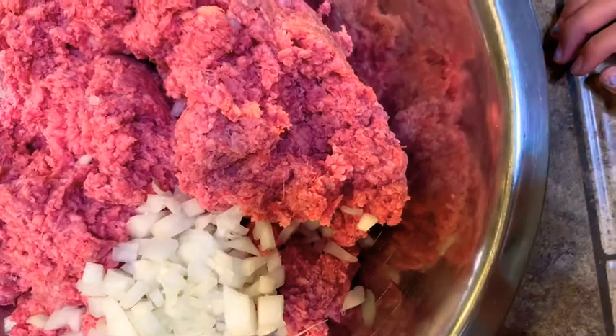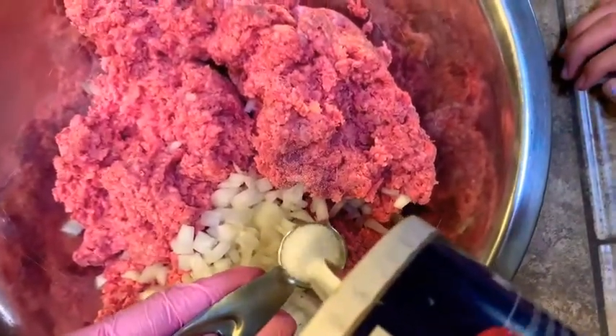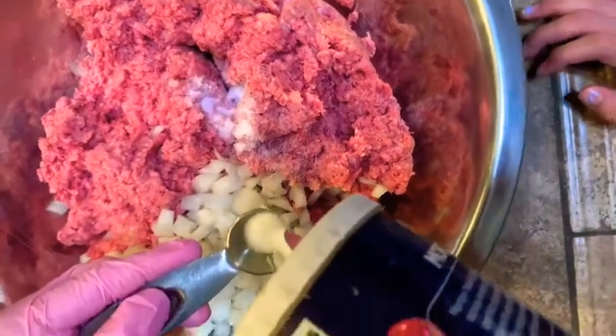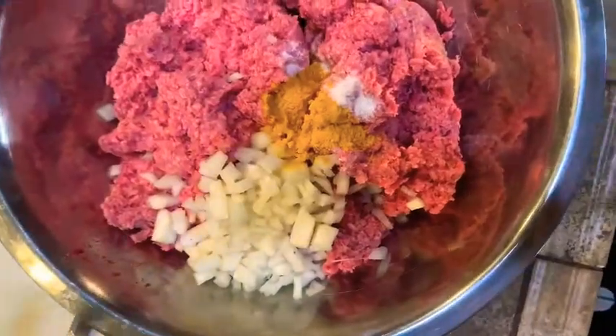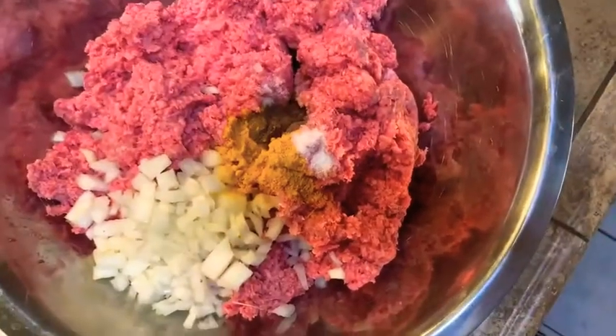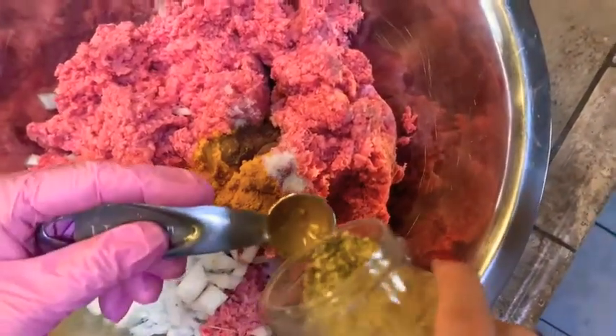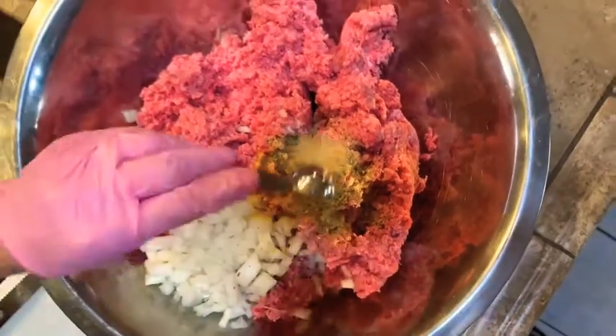For the spices, I'm going to add about two teaspoons of salt, about two teaspoons of turmeric, and a teaspoon of allspice. Then this total seasoning — I really love this seasoning. This recipe is so versatile; you can add whatever spices you like, spice it up or down however you like.